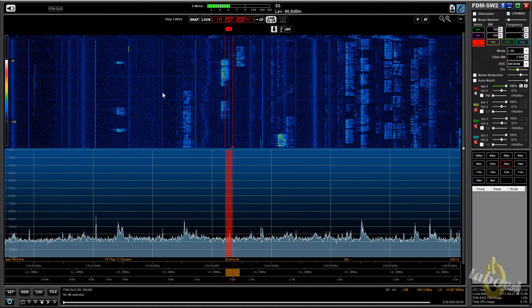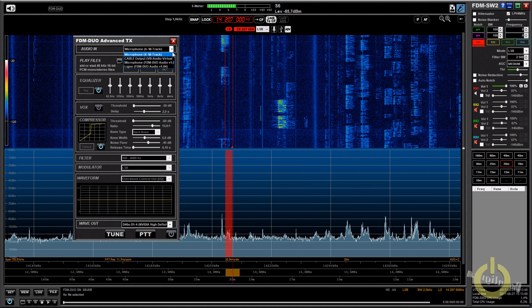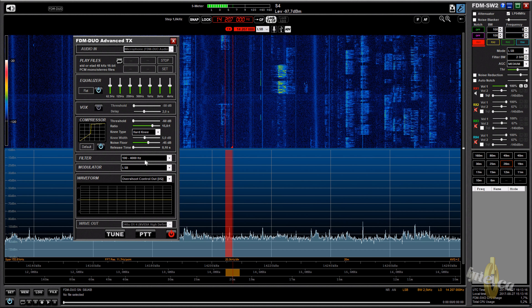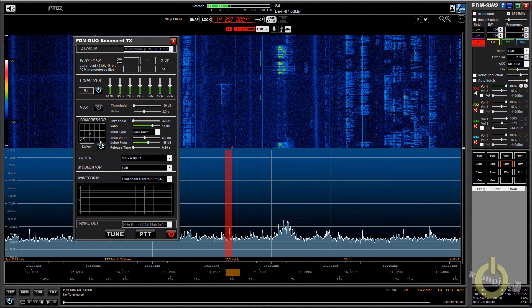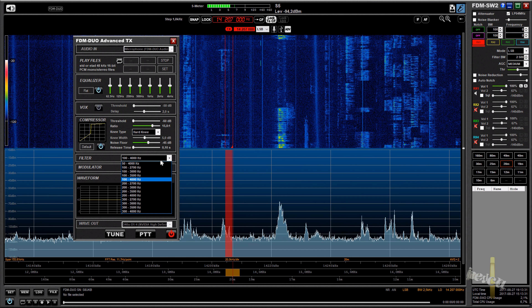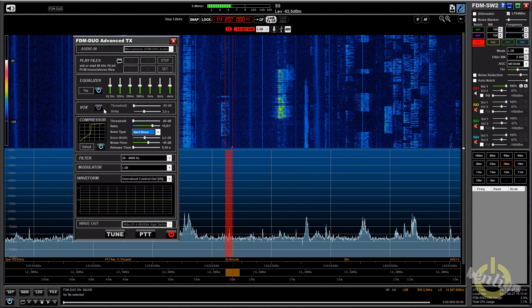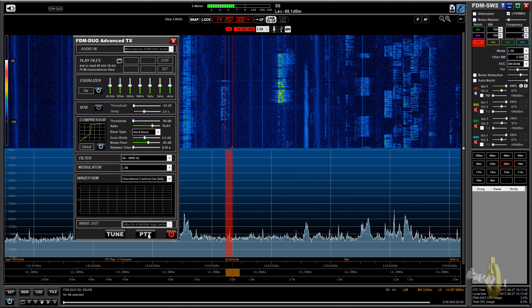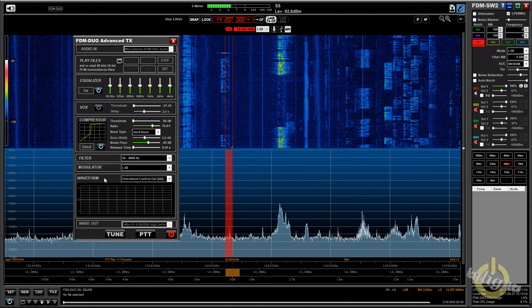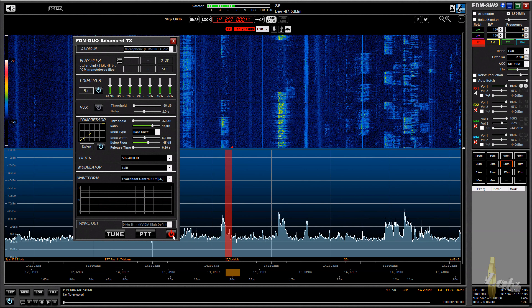In transmit mode, you click on TX. From there you can select the input from a microphone or USB. If you click Advanced, you have all the options and can select a microphone on your computer or the mic plugged into the Elad. You have an EQ you can adjust for better audio, overshoot control which is CESSB, filter selection for transmit, compressor parameters, VOX settings, and you can PTT and tune from there. You can also see the waveform when you transmit — even if you're not transmitting, you'll see the waveform if you talk into the microphone.